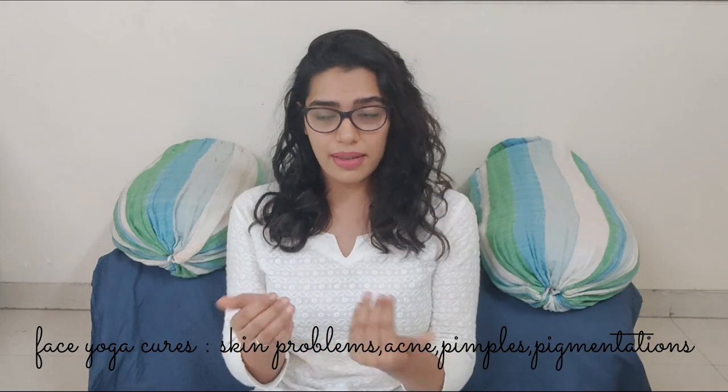These were the four face yoga exercises and I hope we're going to do this together. I'm sure we'll see a huge difference in just 14 days, and that might motivate both of us to continue face yoga, because it is the solution to a lot of skin problems — acne, pigmentation, and other facial issues. Face yoga can help cure all of it.